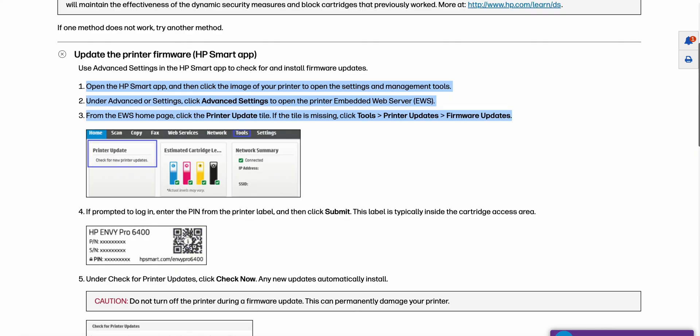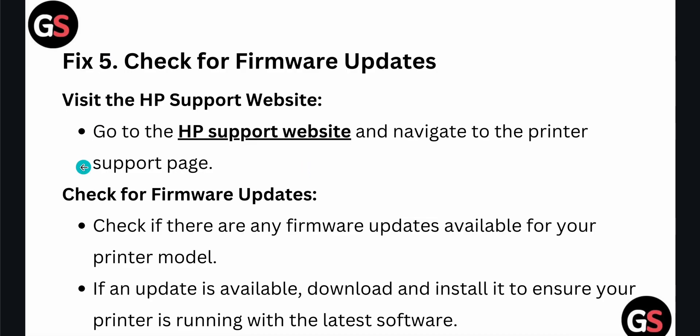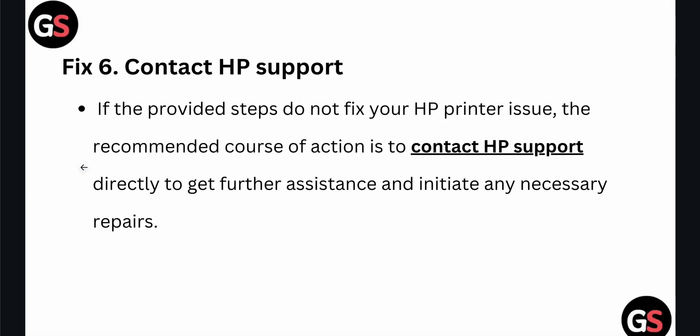Another option is to contact the HP support team. If you have not found any solution, contact the support team and they will provide a better solution and troubleshooting steps for your problem. Thank you, have a nice day, and subscribe to our YouTube channel for further information.